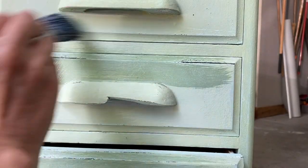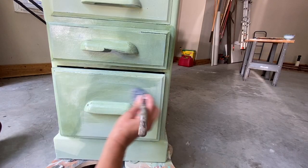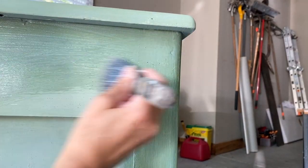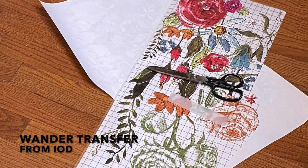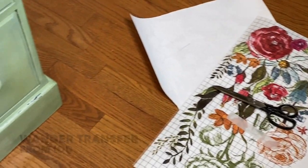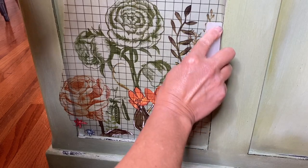Because I'm using a transfer and especially since I gave the piece an all-over light sanding, it's really important to seal that paint up first before applying the transfer. I cut my transfer into pieces so that it would better fit the piece of furniture.